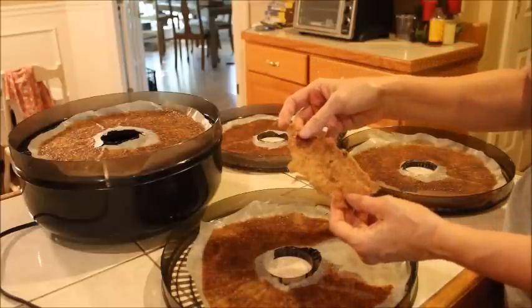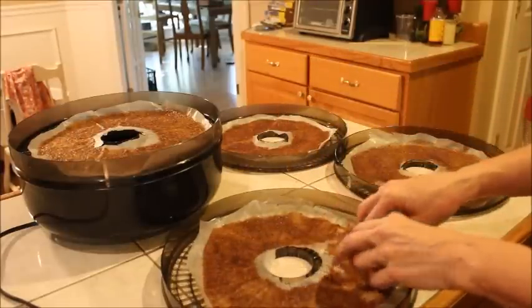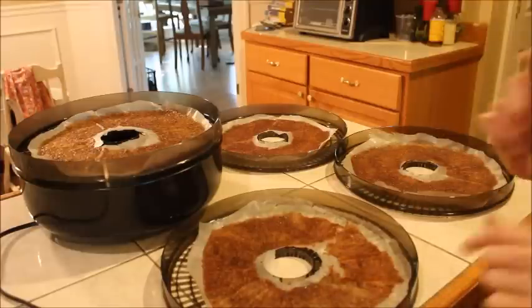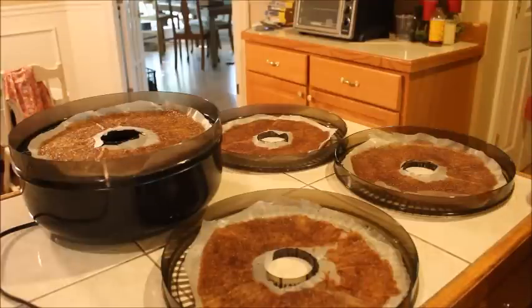It tastes good too. So I have four pans here — I'm going to take these off. I'm going to start another batch and we're going to see if we can't make these for our fig newtons.